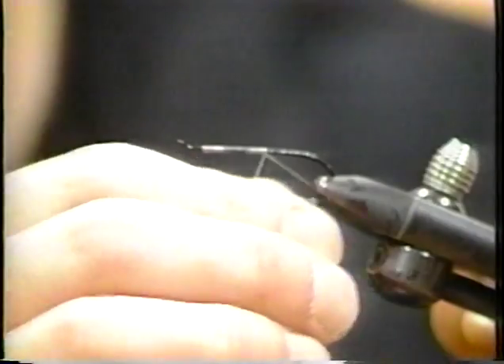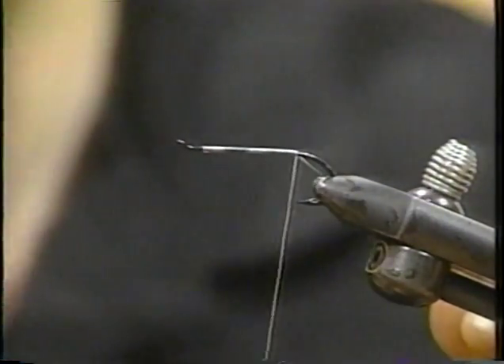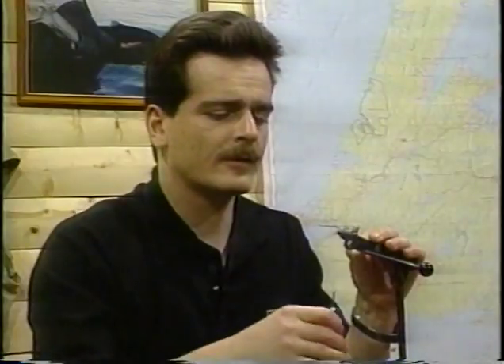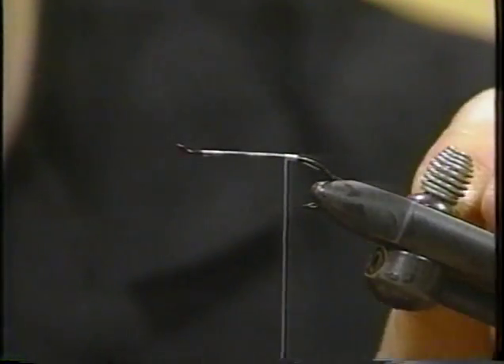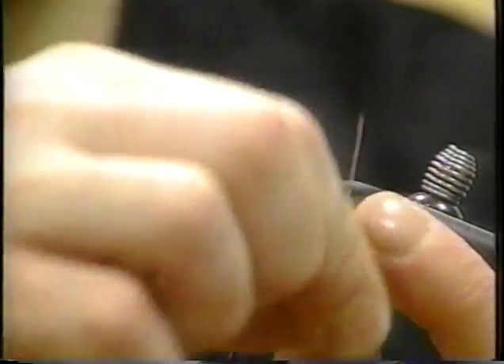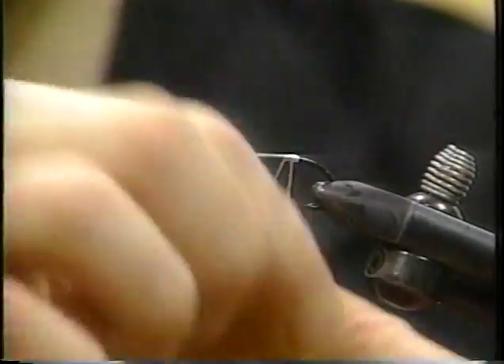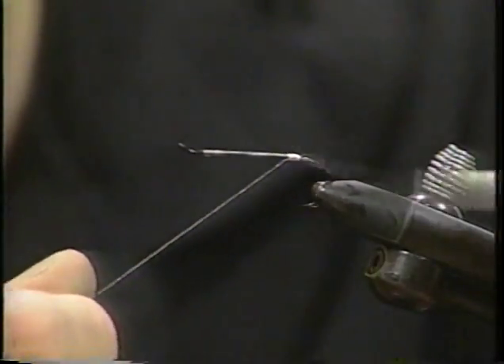Okay, we're going back to the point, and we're going to reverse the flow of our thread. We're going to head back up towards the eye for eight or ten turns. Now we're going to put some lacquer right on that spot where the tinsel portion of the tag is going to occupy — a couple more turns. This actually is going to be the whole tag. Seven turns of fine oval — that's extra fine, and that's fine oval silver tinsel. Two turns to tie up.